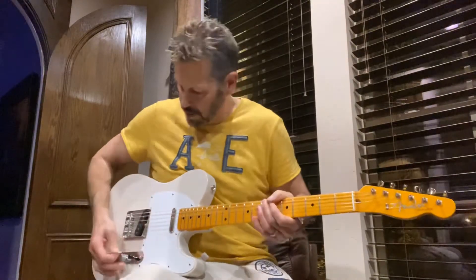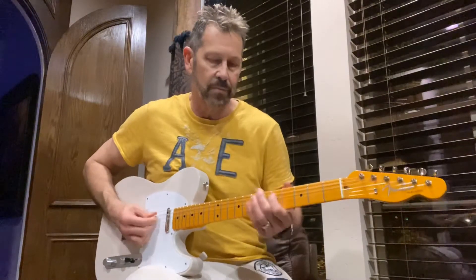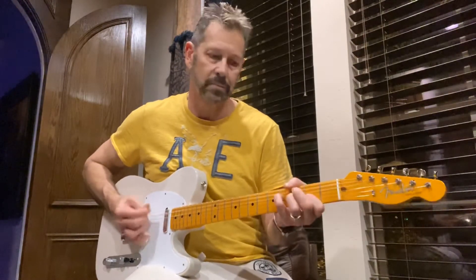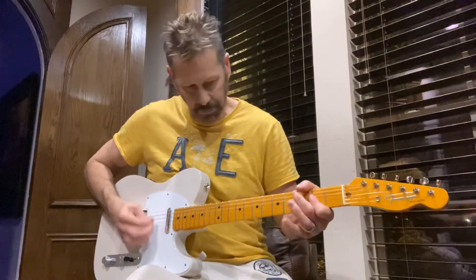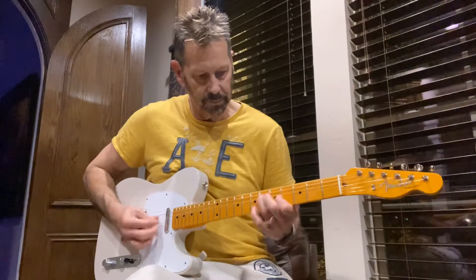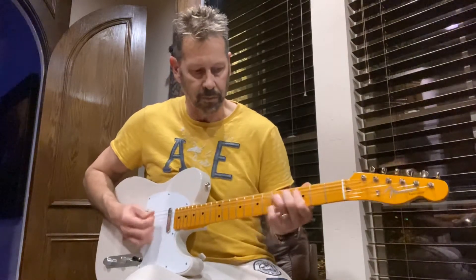Oh, this really is a nice sounding pickup. Here it is in the treble position — that's where you really get the Tele sound. Here it is with the clean tone.